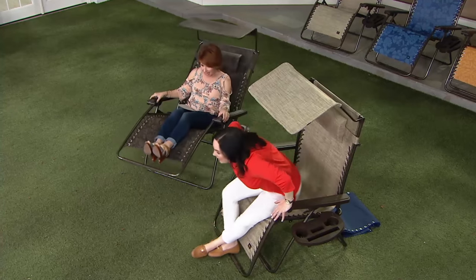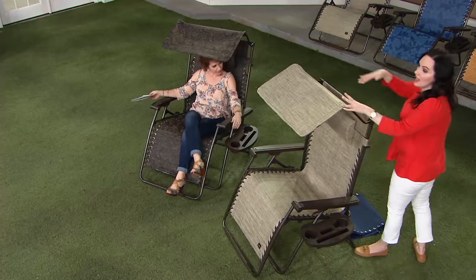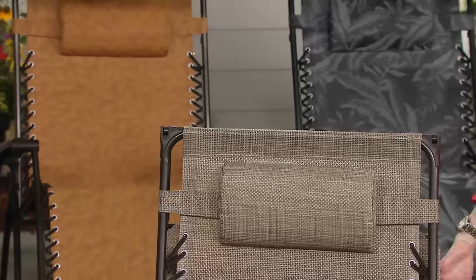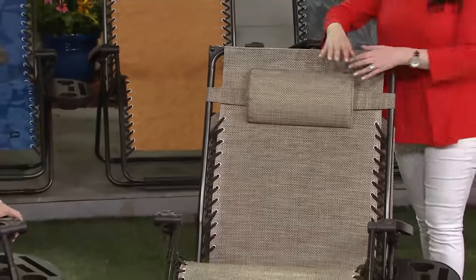That's why they call it gravity-free. The canopy blocks 90% of UVA and UVB rays when you use it — and if you want some sun, you flip it back and it locks in place.